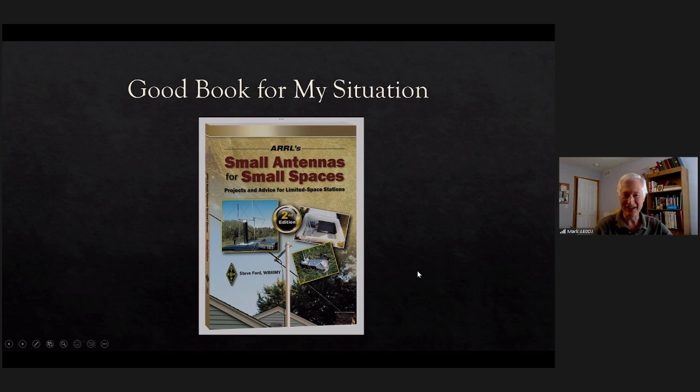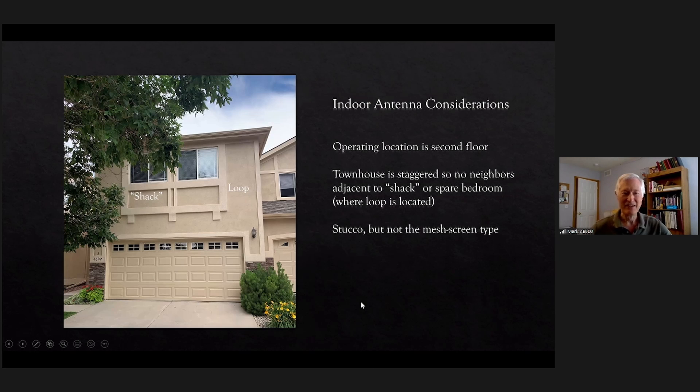This book was my first reference — I started looking at it to see what the options were, because HOA restrictions and small spaces are really the key constraints. I don't have room for anything else. This is the front of the townhouse; my shack is on the left side. When I use a mag loop it's on the right side, and you can see how the townhouses are staggered, so the loop isn't close to a neighbor. The townhouse is made of stucco but it doesn't have the mesh screening Faraday cage issue.